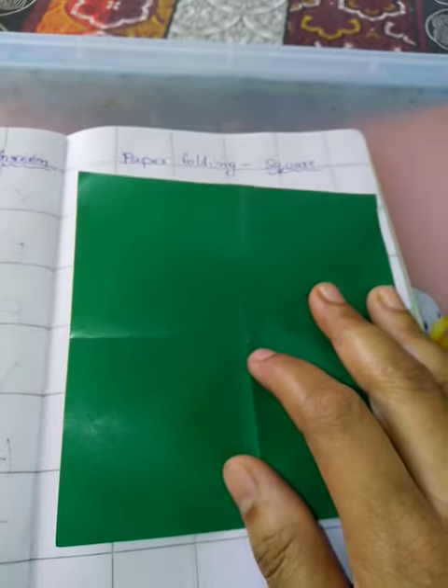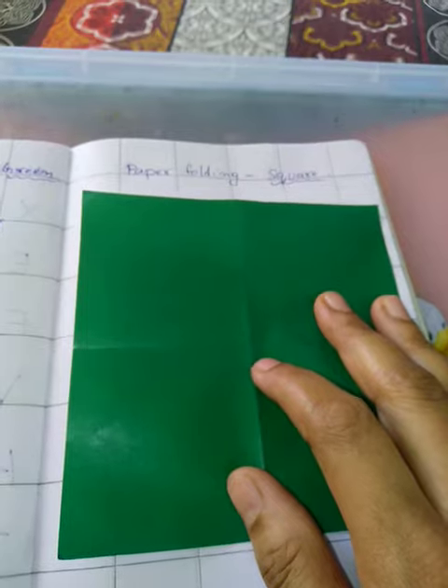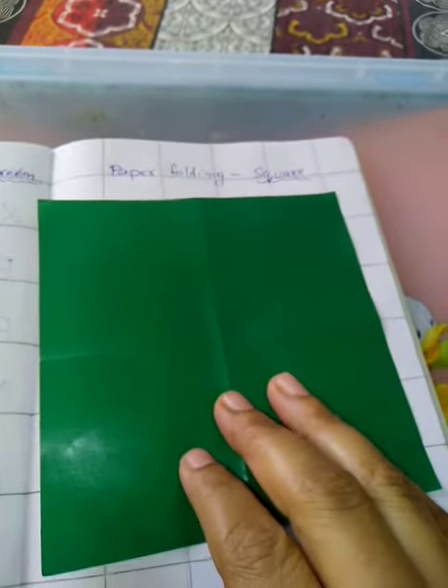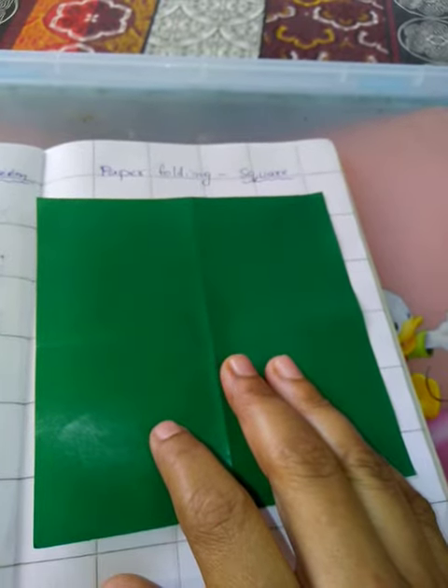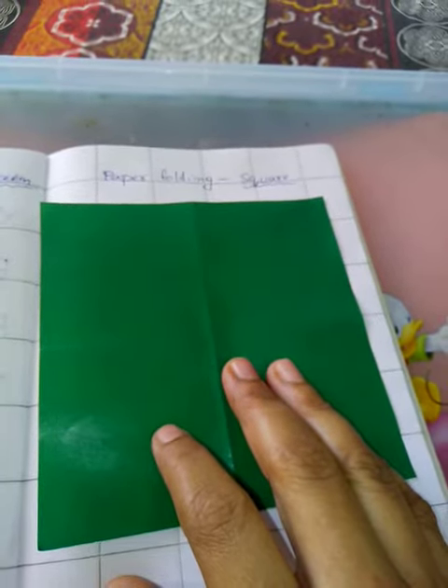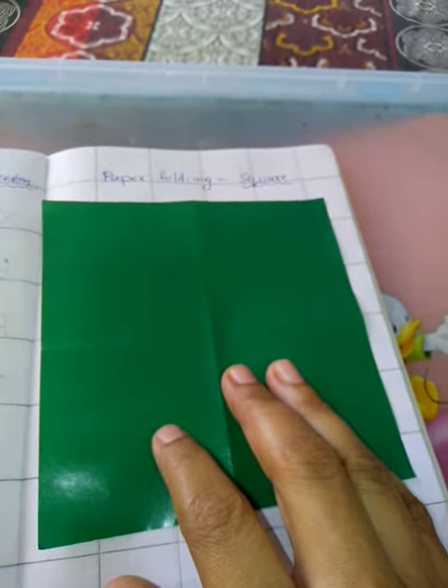So let us start paper folding of square. For this you have to take a kraft paper. I have taken green color because this month's color is green, but you can take any other color also.